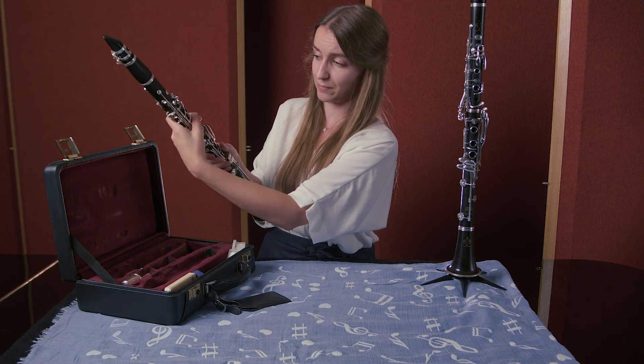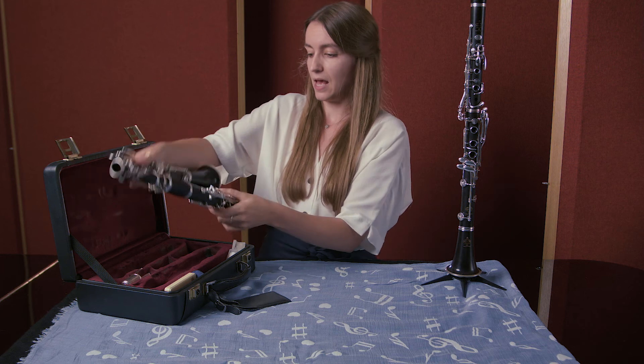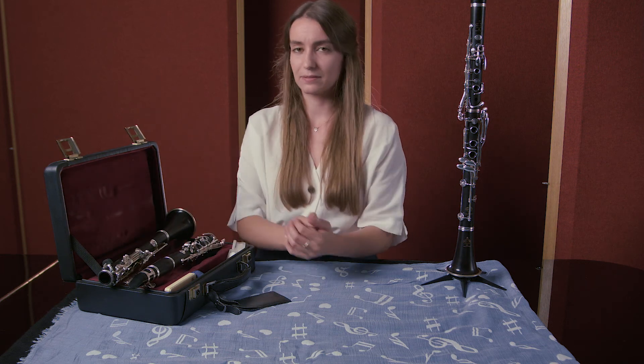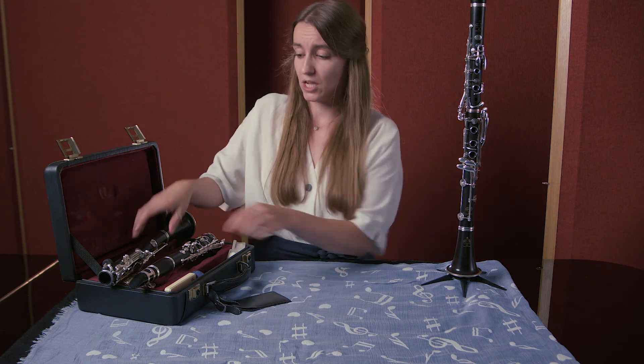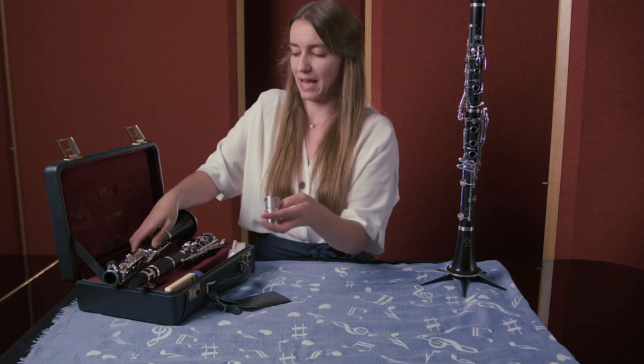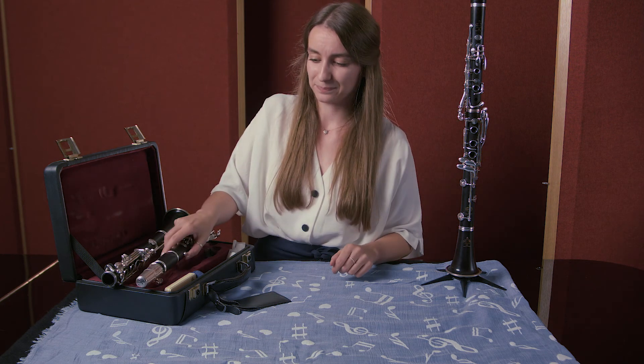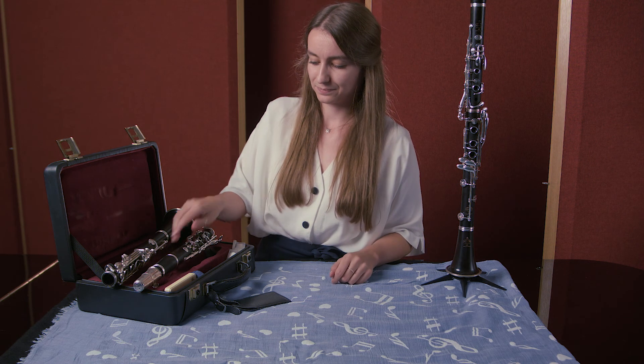Remember to put your finger on the key work to lift up the lever and slot it in your case. If your reed is on the mouthpiece at this point, you would want to put your mouthpiece cap over the top. And that is how you put your clarinet together.